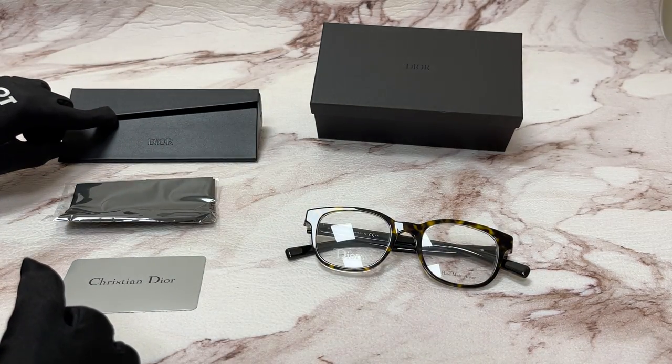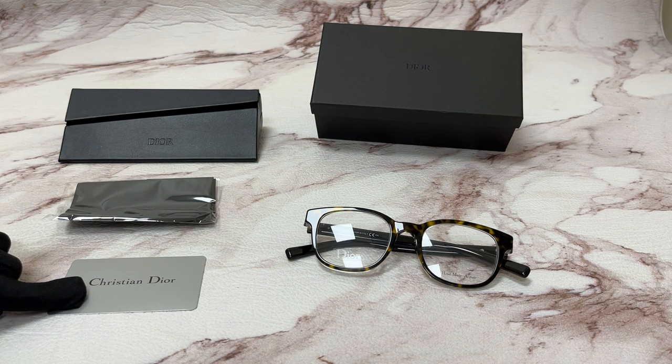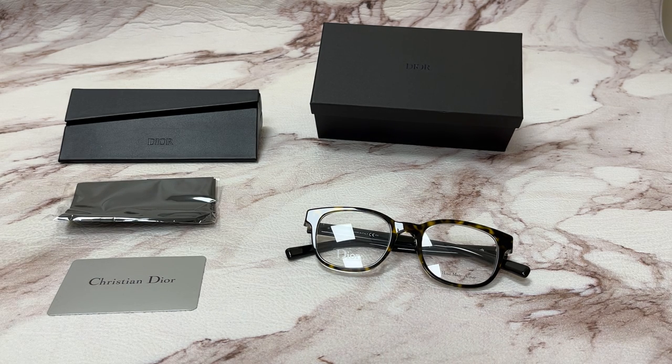The glasses come with a box, a case (color and style may vary), a cleaning cloth, and a card of authenticity. Thank you for watching and have a joyful day.